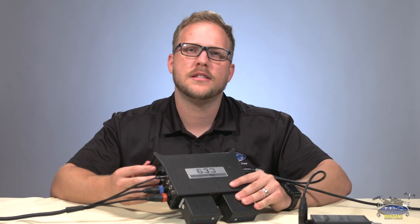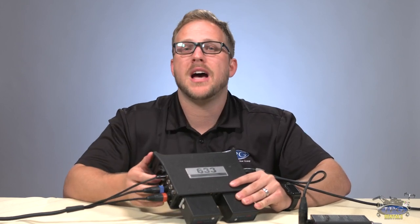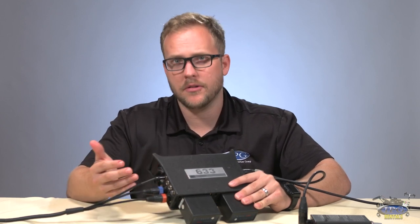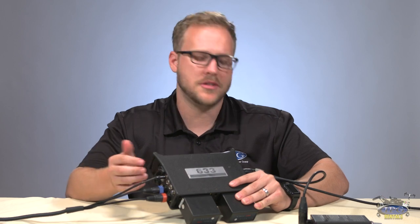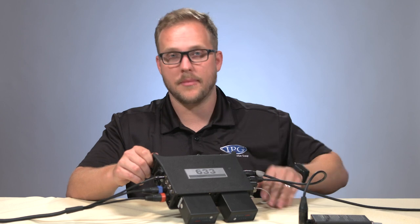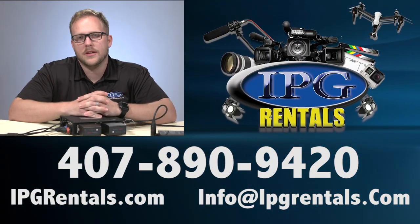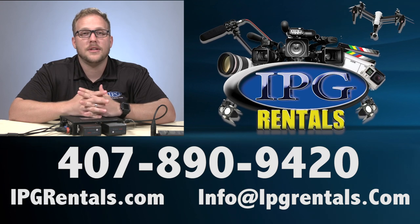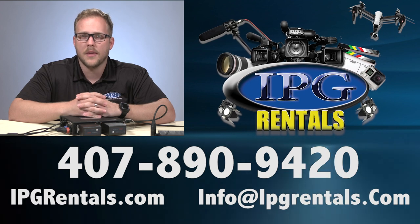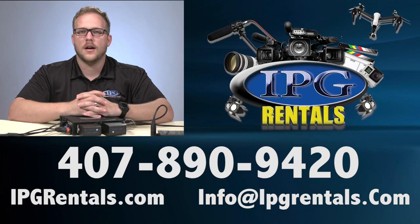And that is the Sound Devices 633. It's a little mixer but it packs a powerful punch — lightweight, with internal mixing, a boatload of inputs and outputs. An absolutely fantastic mixer. At IPGRentals.com we want you to feel confident with the gear you rent from us, so we're constantly updating our online videos with tips and tricks to make your shoot go smoothly and professionally. Like, comment, and subscribe. Remember: it's our gear, it's your vision — IPGRentals.com.